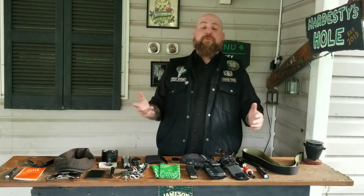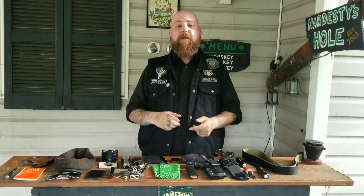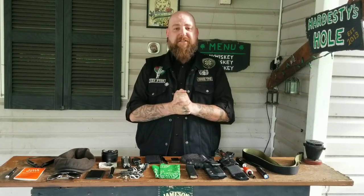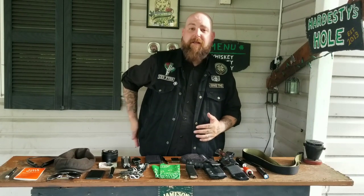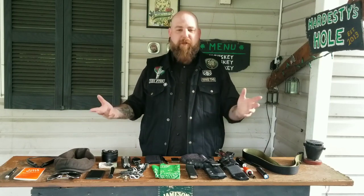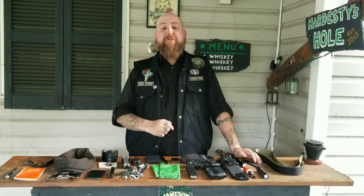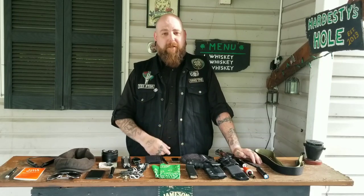I want to thank everyone for joining me. If you have any questions let me know in the comments below. Please in the comments let me know suggestions about a new outside the waistband holster for my Glock 17 — it has to be OWB, I've been wanting to go outside the waistband for a while. I think it's going to be the most comfortable way to go and I just need it to ride high, at about 3:30 on my hip. Please like, share, and subscribe. Enjoy all those Blade Show videos — until next time I'll see you around the fire.